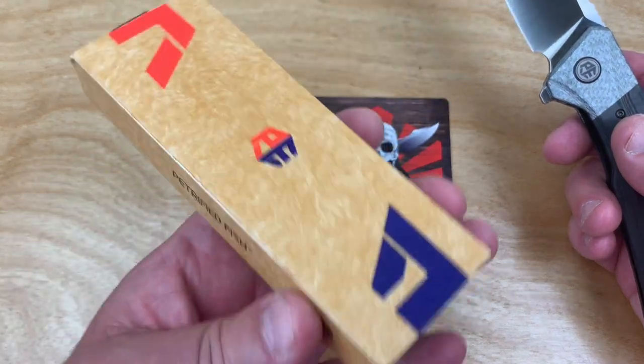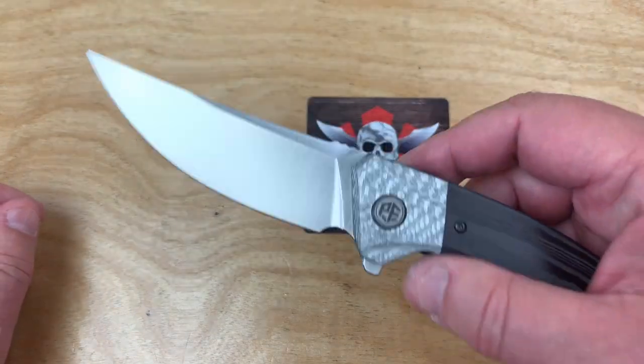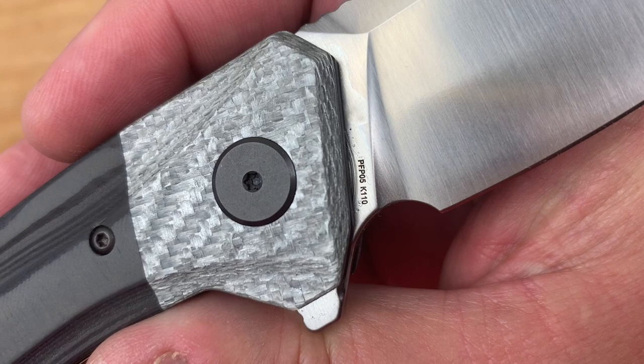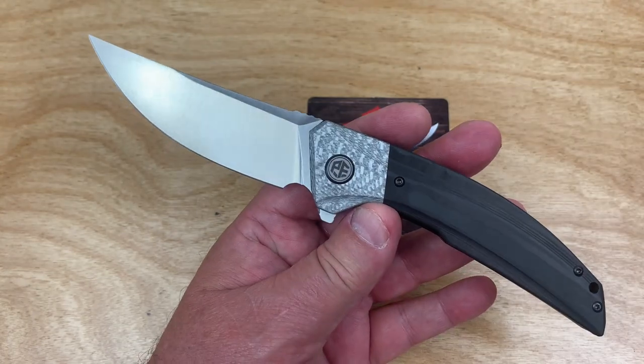Nothing fancy about the box — they're not going to tell you what's in it, no labels — but they put it on the blade: the PFP05. They're not calling it Deep Sea on the knife itself, but they do online, so it says Deep Sea.